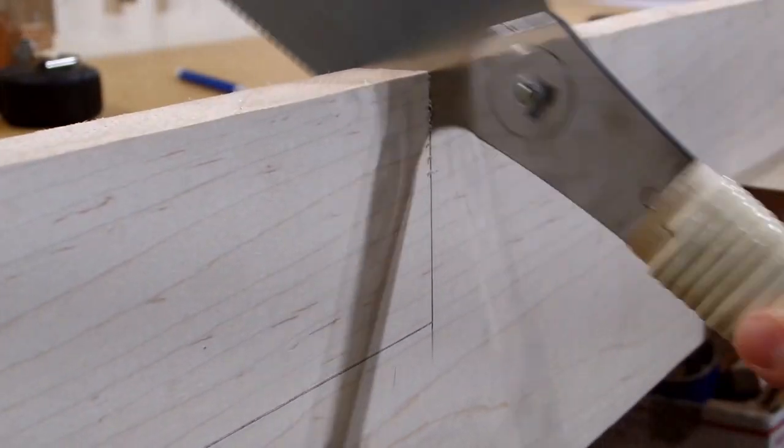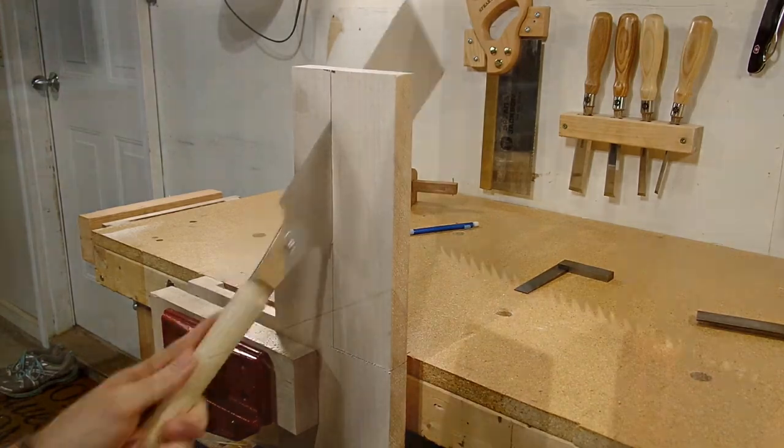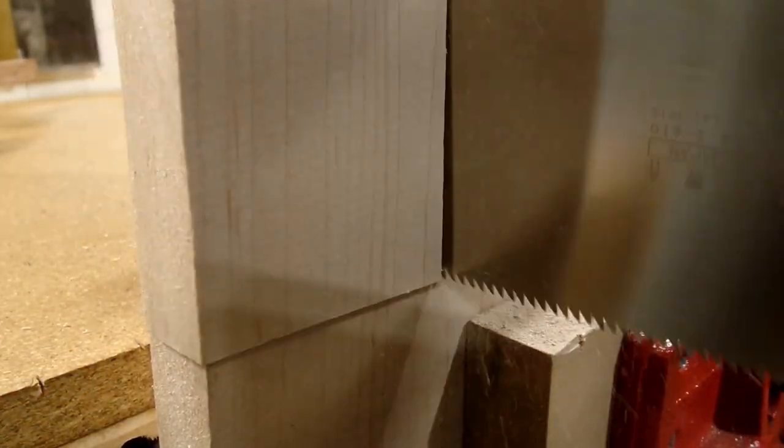This is one of the things I love about hand tool woodworking: with a limited set of tools and enough time, you can make the rest of the tools you need to build just about any piece of furniture you want.